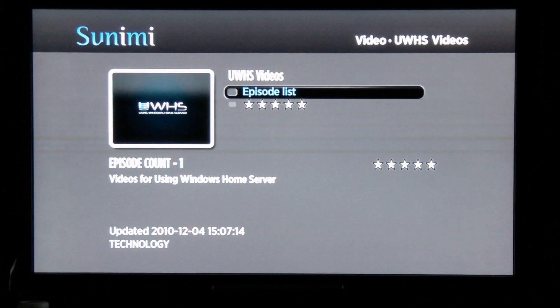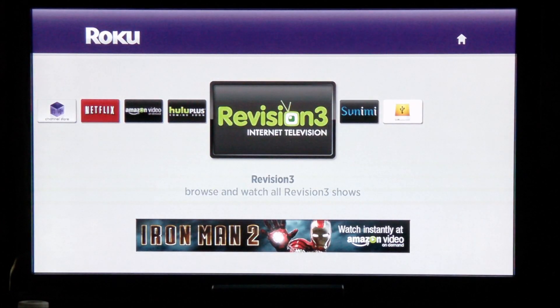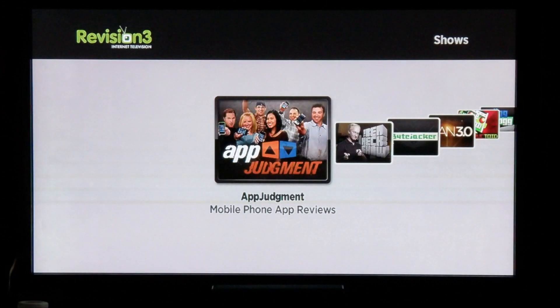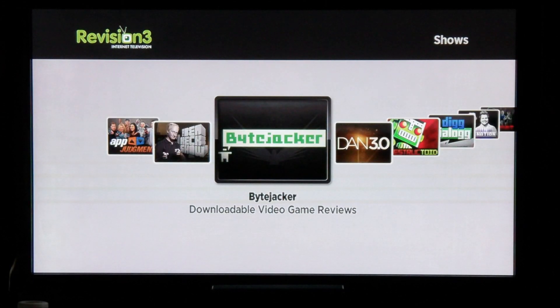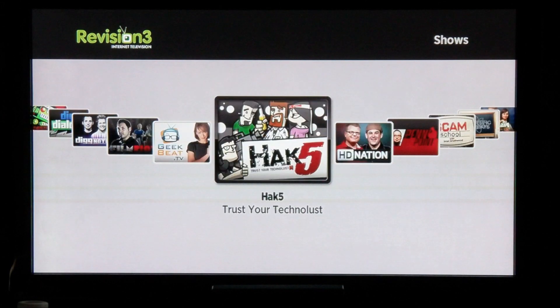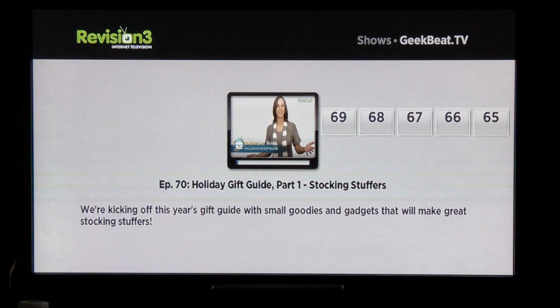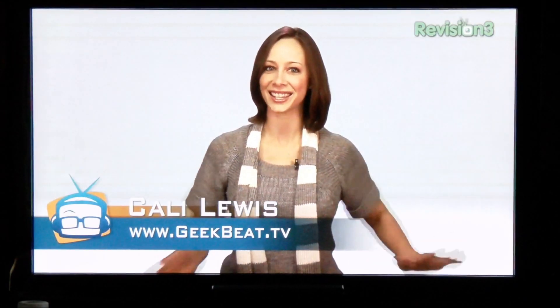Clicking the back arrow allows you to navigate back through the channels and get to the main area. Revision 3 is also available, which is quite popular for video podcasts. You can scroll through the different types of podcasts available — for example, geekbeat.tv — and click Play. At any time if you've watched the show it will remember and you can resume from where you started or go back and start over. It takes just a moment to retrieve based on quality and internet speed.